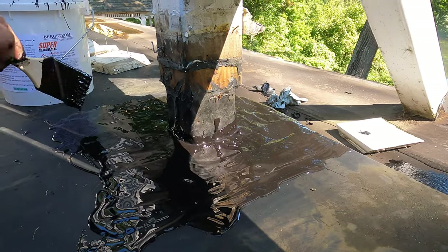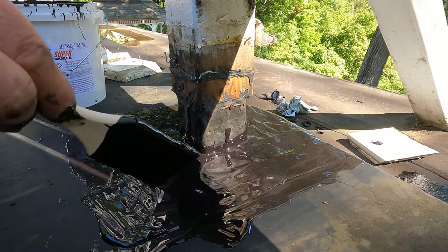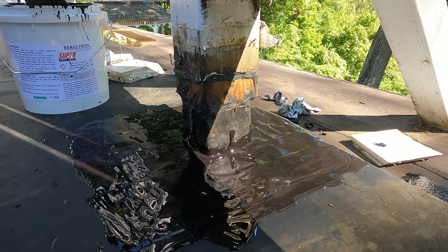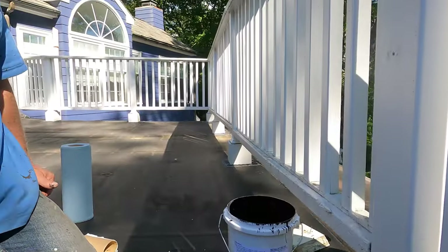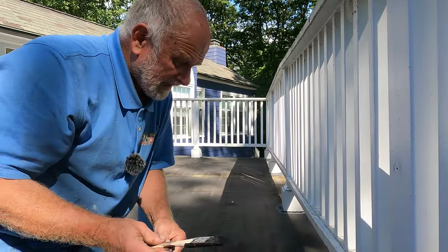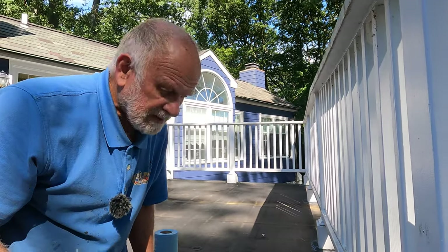Look at that — nice and smooth, and the leak is solved. This is how I do flashing with Super Silicon Seal Black. I've fixed all the seams around this EPDM roof on a post. See you in the next video.